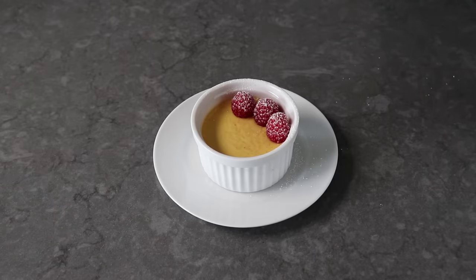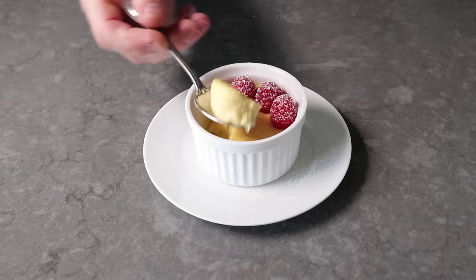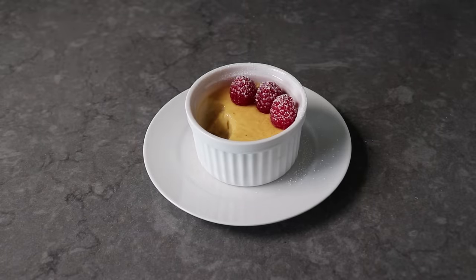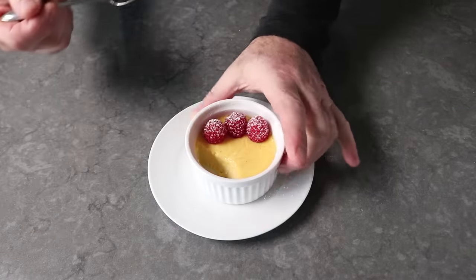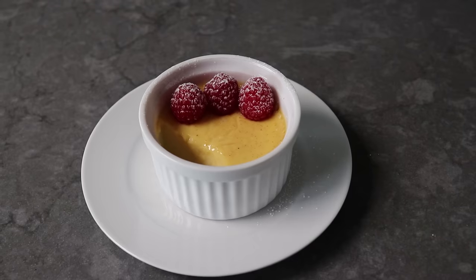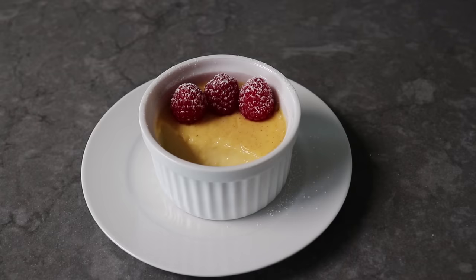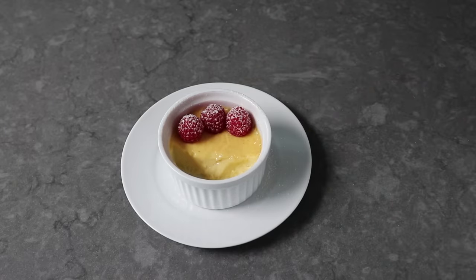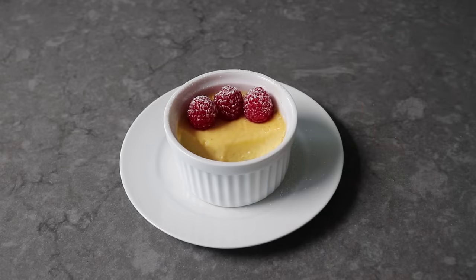I grabbed a spoon and tried to scoop some out so you could see how perfectly textured this is. This really is surprisingly light and incredibly delicate, silky, and smooth. There is just barely enough egg in this to keep it all together, which really is at the heart of the game of custard — whoever uses the least amount of binder to turn milk from a liquid to a solid wins. I probably shouldn't make this comparison, but this is very similar in mouthfeel, at least, to something like a silken tofu. If you've ever had a really high-quality silken tofu, it is so light and pretty much collapses and melts as soon as it hits the palate — and that is sort of what we have going on here.